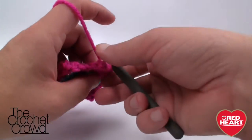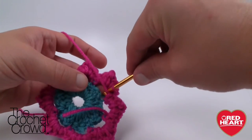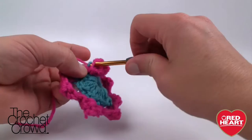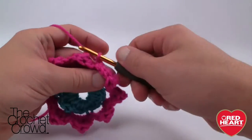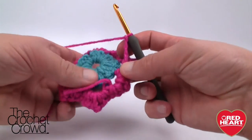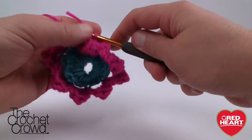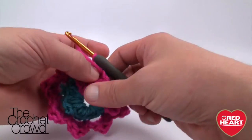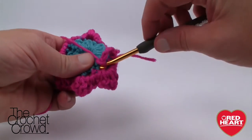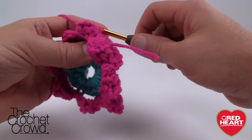Turn it slightly to access those back loops again. Slip the hook in behind, grab one side, pull through — slip stitch — then chain four: 1, 2, 3, and 4. Move to the next back loop over, grab it, pull through and through — slip stitch. Then chain four again. Continue doing that all the way around, and we'll come back to start the next part of the flower.